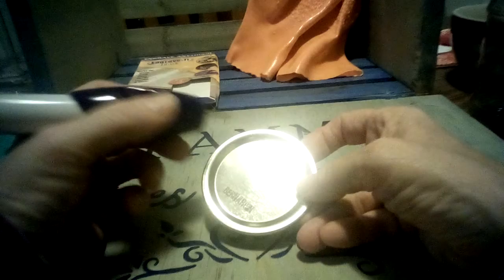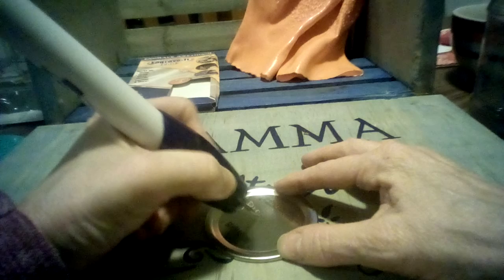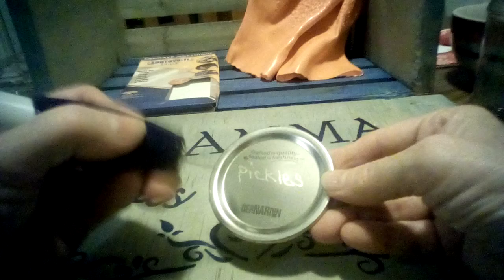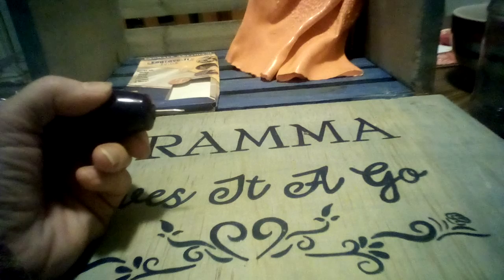It says to apply slight pressure and press the tool on the surface to be engraved. So let's do metal first. I could write 'pickles' on this canning lid — and that worked extremely well! You can see how nice that was, very easy, just like it said — slight pressure, just like writing with a pencil. Pickles and a little heart. That worked very very well, that's perfect. First test is a five out of five.